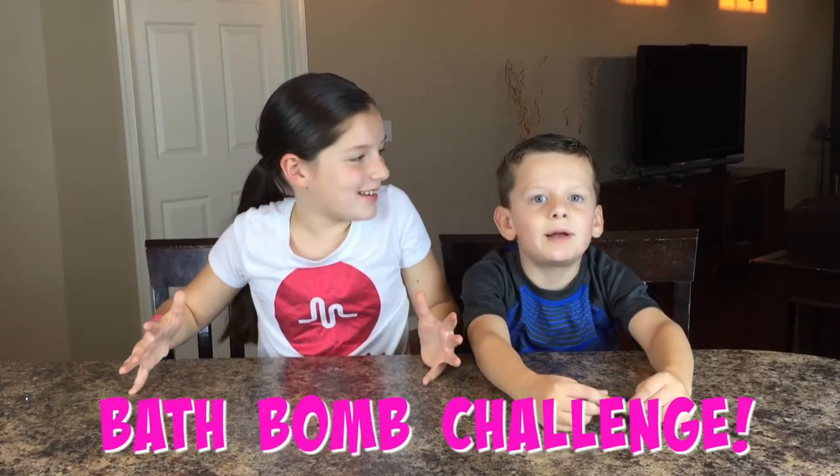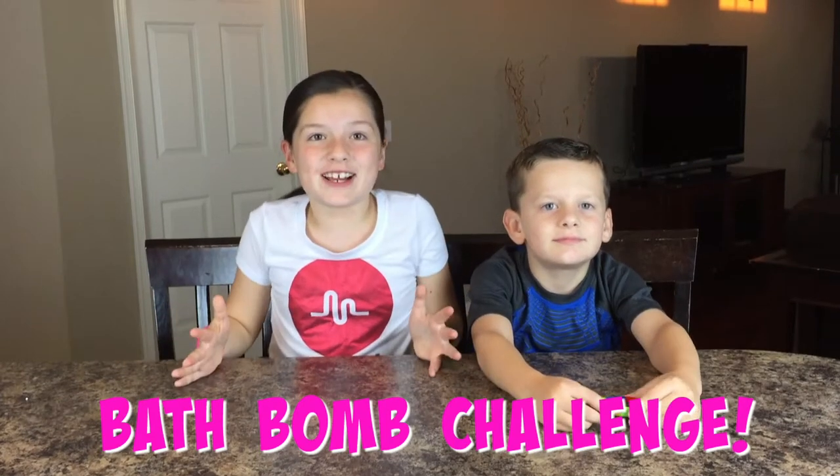Hey guys! Welcome back to the Party Kids! Today we're going to be making the giant bath bomb challenge, and we're super excited! But before we get on to the video, make sure to subscribe to this channel — we appreciate every follower! So let's get on to the video!